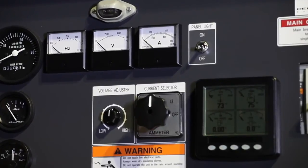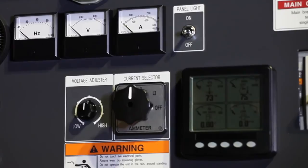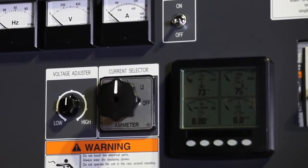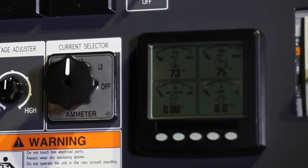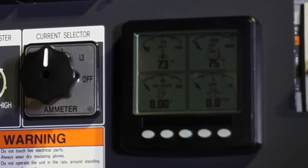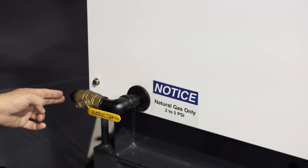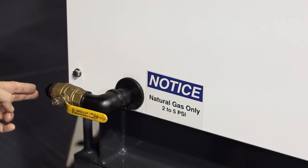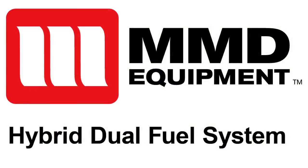MMD hybrid dual fuel generators include the same operational components found on all of our generators. There is an additional digital display that shows the current operating temperature, gas flow rate, gas to diesel mix percentage, and exhaust temperature, as well as overall system status. Additionally, on the back of the generator you will see the natural gas inlet and master valve for the system. For technical specifications on the hybrid dual fuel system, please speak to your MMD equipment representative.